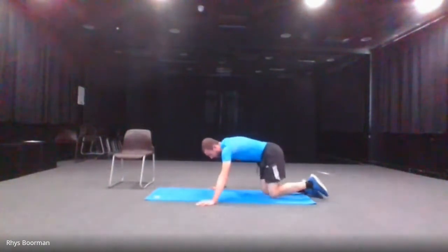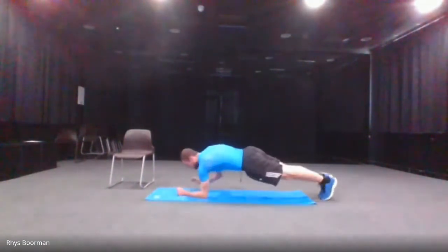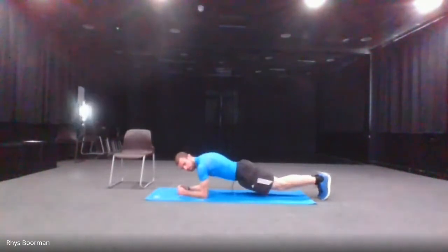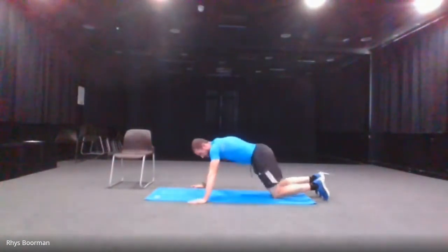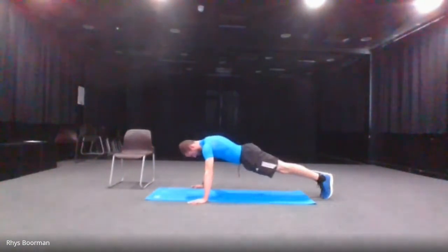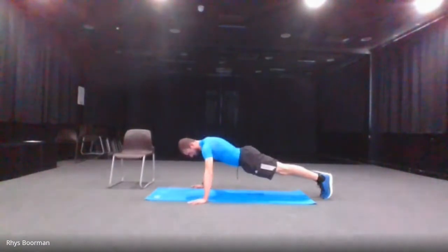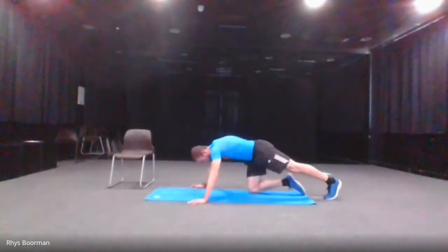Next one is the plank. You'll do a high plank like this, or you can go on your elbows to modify it — going on elbows makes it harder, or you can go on your knees as well. I'm going to go on my high plank. Let's go, 30 seconds. Five seconds. And stop, 20 seconds rest.